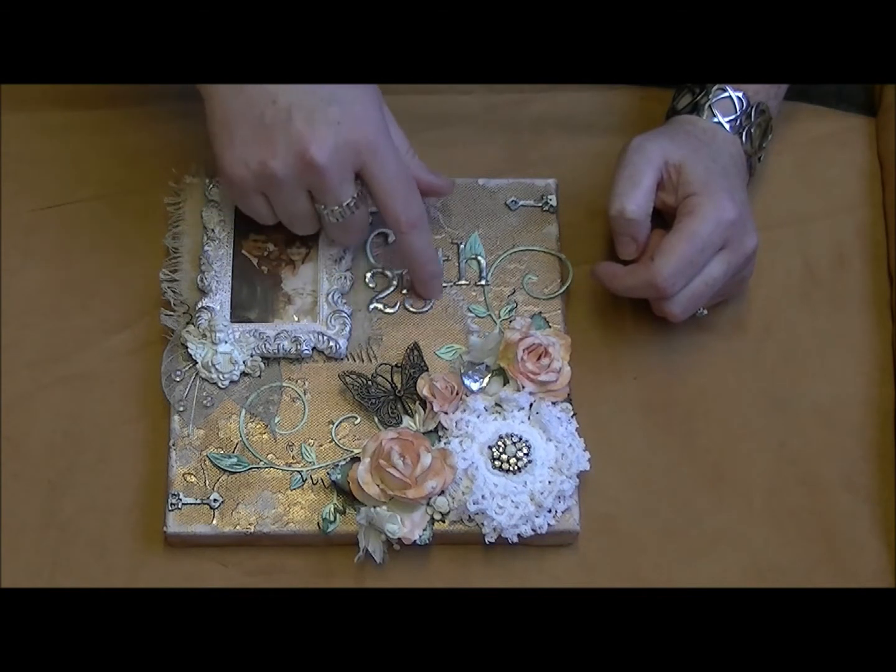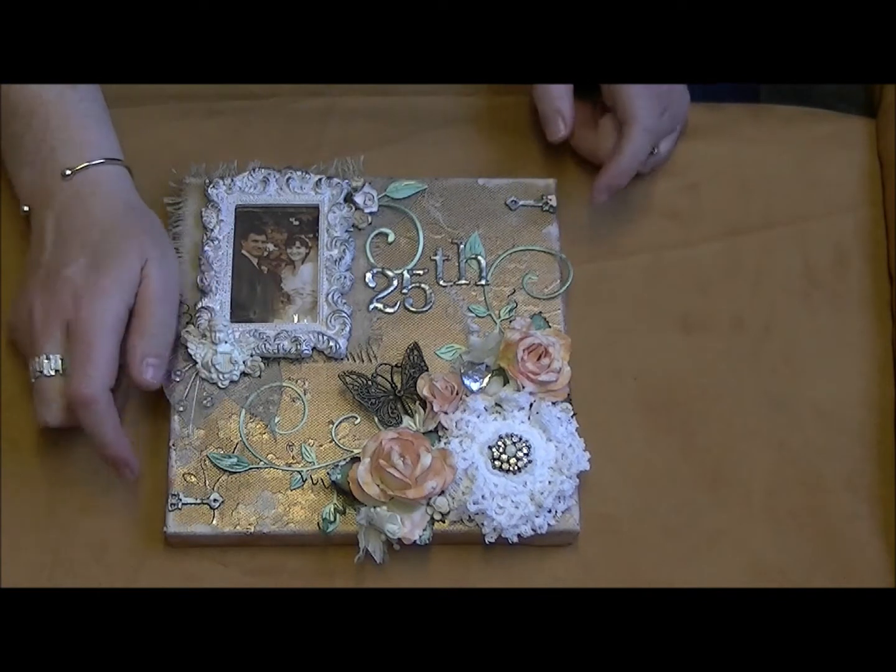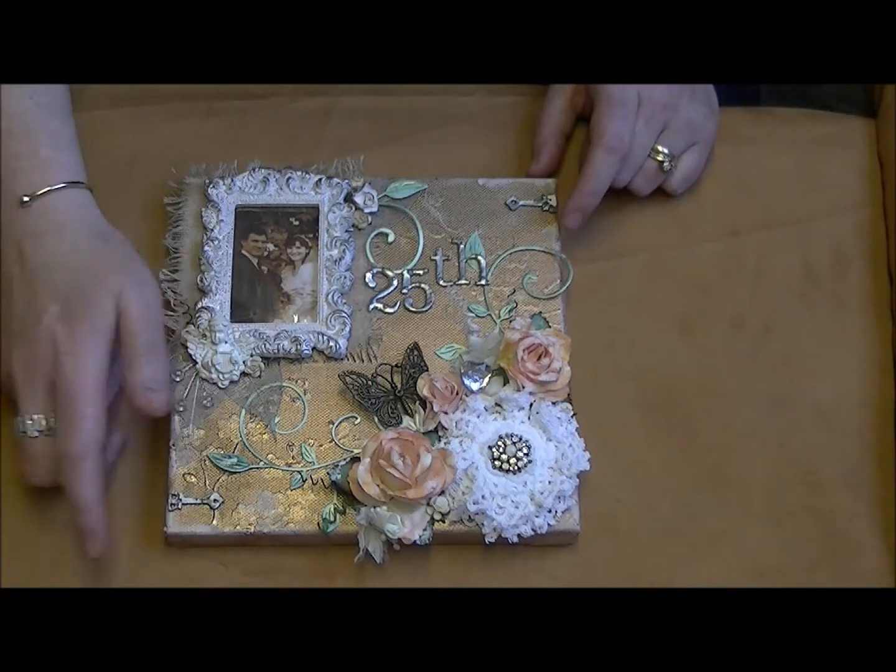The '25th' is from the Tim Holtz grunge board - or paper, or whatever it is - and there are little hinges that I put top and bottom. I did them in silver and just touched them up with a bit of gesso when I was finished.